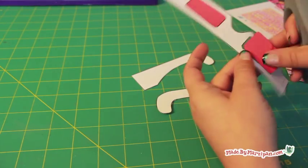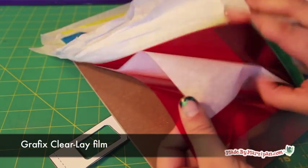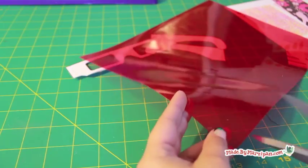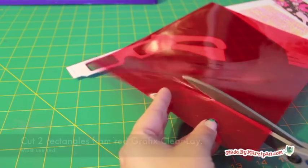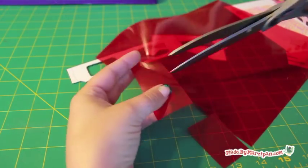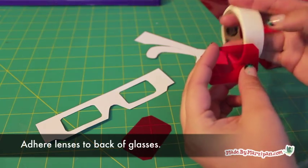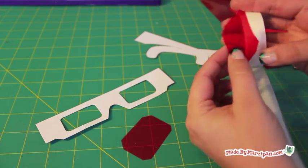The trick to the decoder glasses is a transparent red film. This film is called Clearlay and is made by Graphics. They make several colors, but you must use red for this to work. Cut two rectangles from red Clearlay and adhere them to the back side of the glasses. You can snip off the corners for a better fit. I prefer to use glue dots for this.